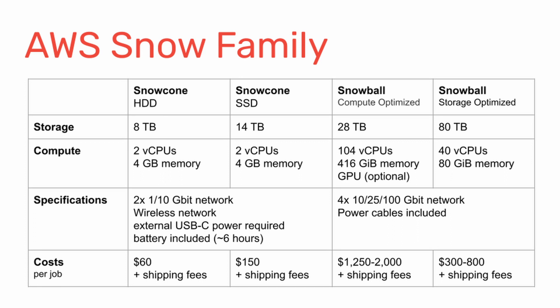If you're thinking about using Snowcone to transfer data to AWS — and by the way, it's also possible to export data — here's an overview of the available devices. The Snowcone is the size of a tissue box. It comes with 1 or 10 GB network, plus wireless, and needs external USB-C power. There's a battery included lasting about 6 hours. There are two versions: one with 8 TB HDD and another with 14 TB SSD. Costs are around $60 per job for the HDD and about $150 for the SSD, with shipping costs on top and prices varying by region.